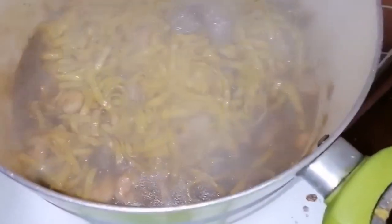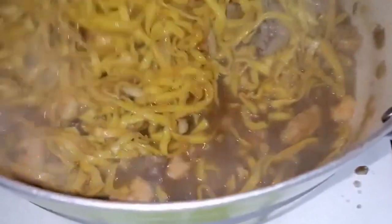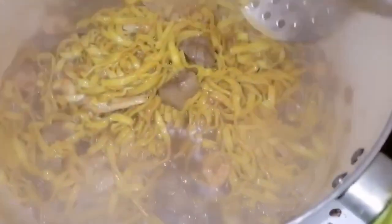Mag-add ulit tayo ng tubig kasi pakiramdam ko dito ay kulang pa yung sabaw. Nag-add ulit ako ng mahigit 1 cup — siguro yung na-add ko dito ay mga nasa 2 liters ng tubig ang na-add ko sa ating pansit bato. At pag-add na po tayo ng ating mga gulay. Yung una nating lagay ay yung carrots — madali na din po kasi maluto. Pangit din kasi pag sobrang luto. At ang ating chicharo o snow peas.